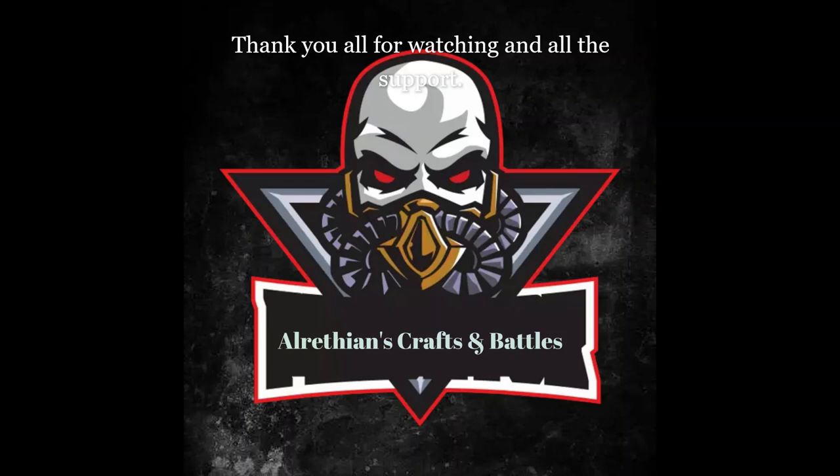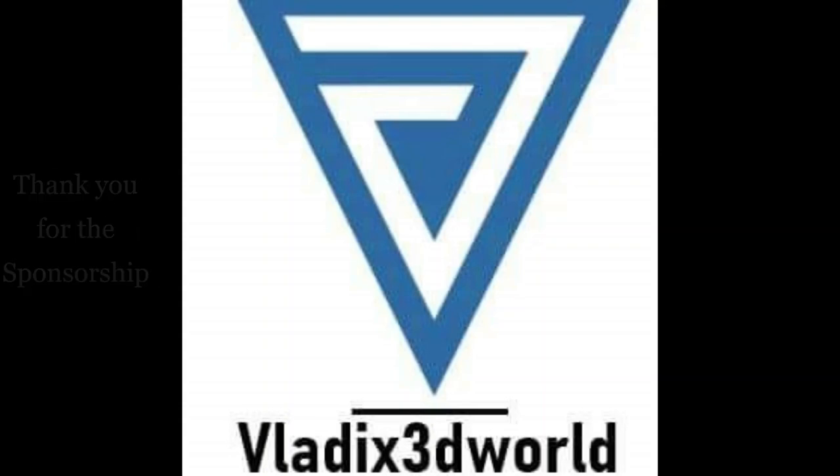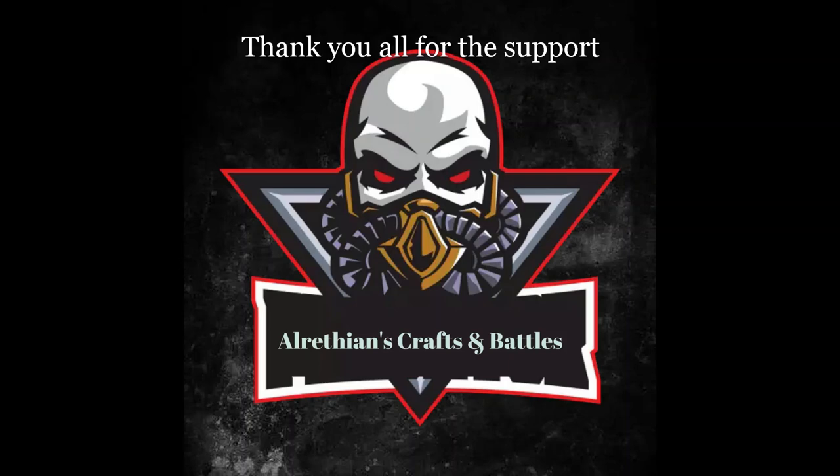Thank you all very much for watching and all your support. And thank you Vladex3dworld for sponsoring this video and sending me these cool figures — looking forward to working with you. And everybody, thanks again for everything and for the growing support and the growing subscribers. Without you guys, Arathius Crafts and Battles would have ceased to exist by now. So thank you all very much and I will see you on the next one everybody. Bye for now!